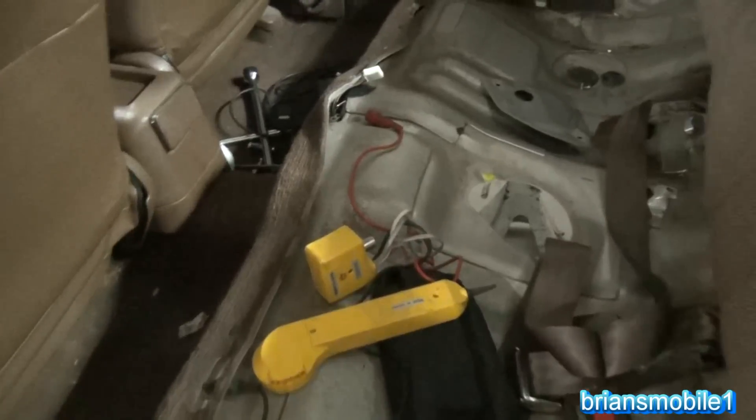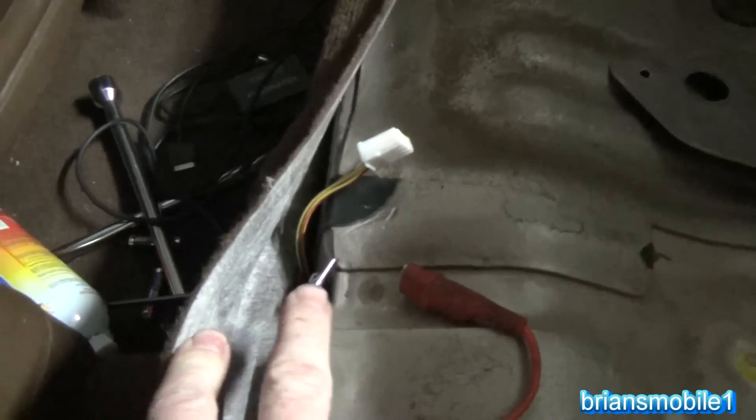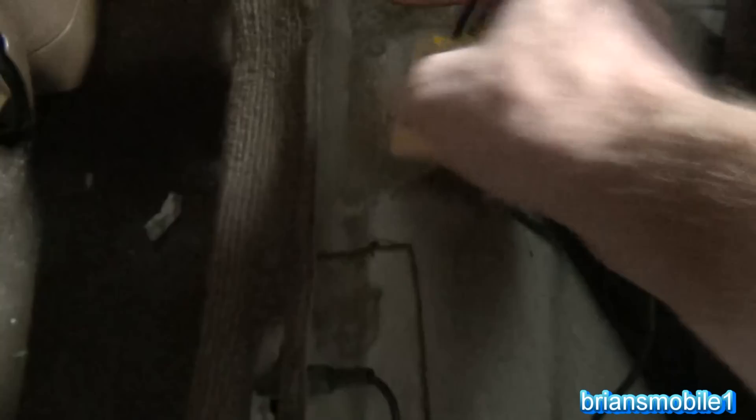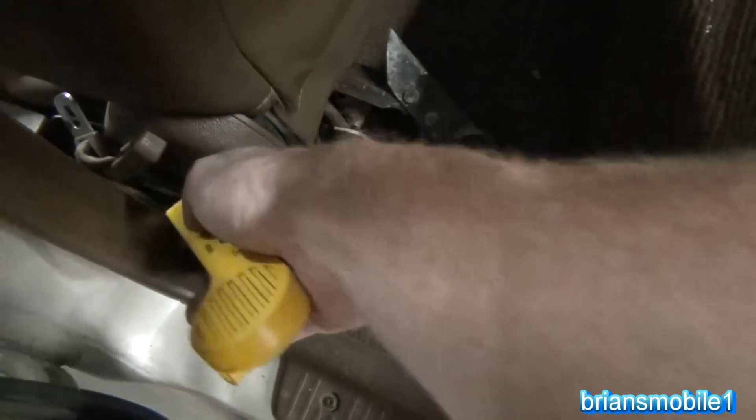Somebody in the audience wants to hear the tone generator go, so I've got that into the blue-and-black wire (BLB). We'll put this pin on there, we've got our ground all hooked up so it doesn't think everything's ground. We'll switch over to tone and push a button. That red wire - we're getting that loud and clear. Just follow it up the carpet.